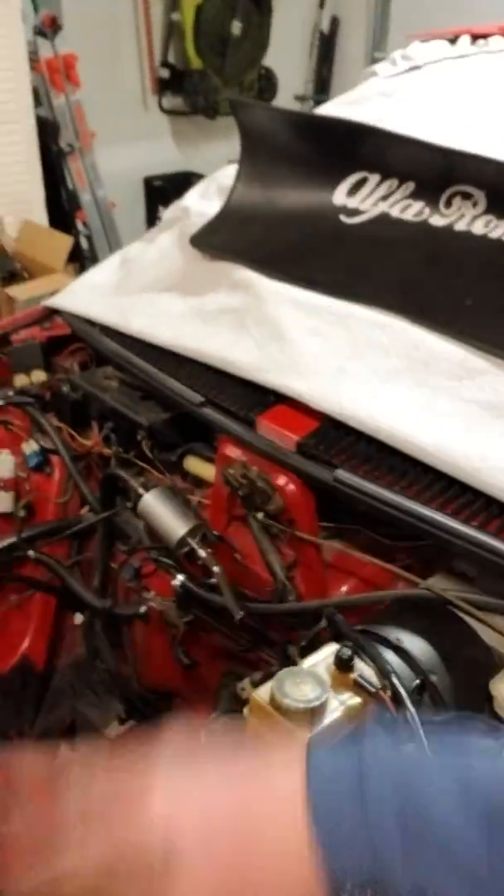Under the hood, I'll clean up all the grease and grime. And then we'll do a stainless steel header and stainless steel exhaust.